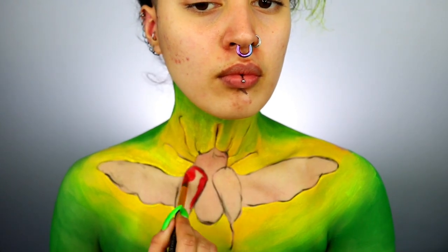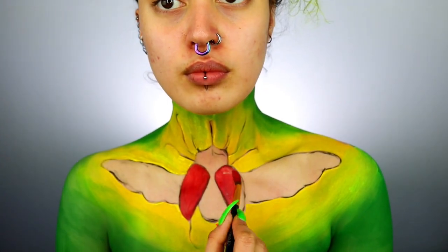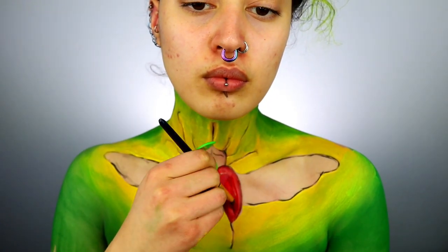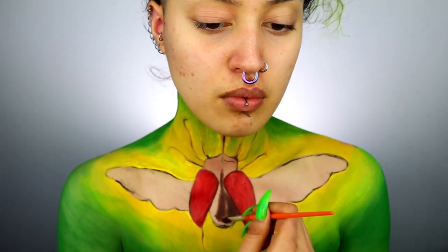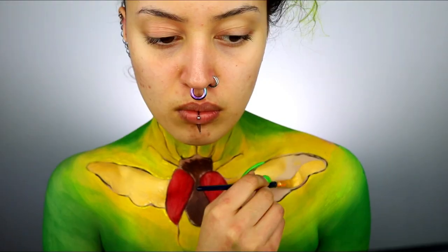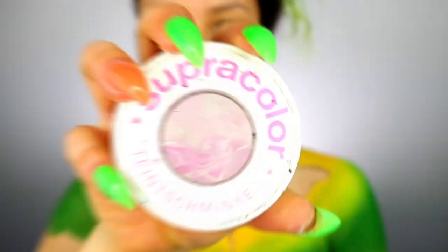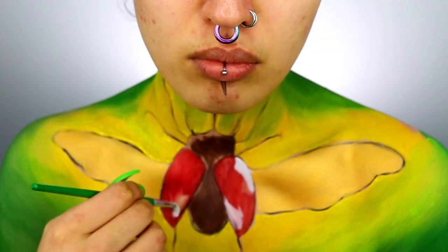Moving to the beetle, I'm taking a cherry deep red and filling in the small wings. I'm not worrying about detail just yet — that will come later. Then taking some deep brown I'm filling in the body, and then taking some gold I'm filling in the wings.